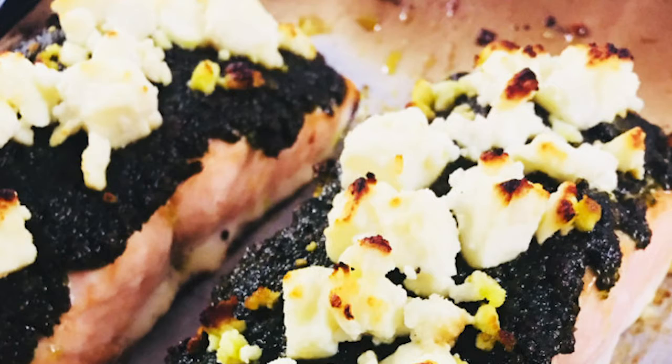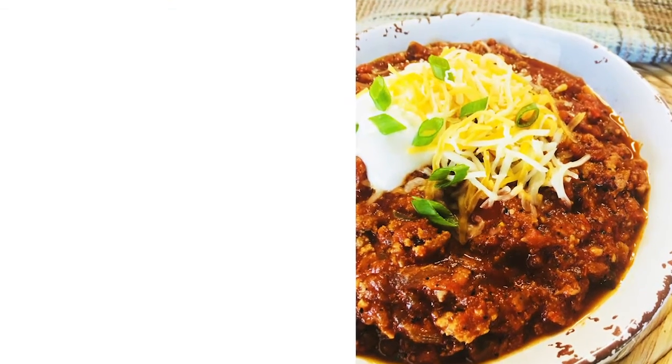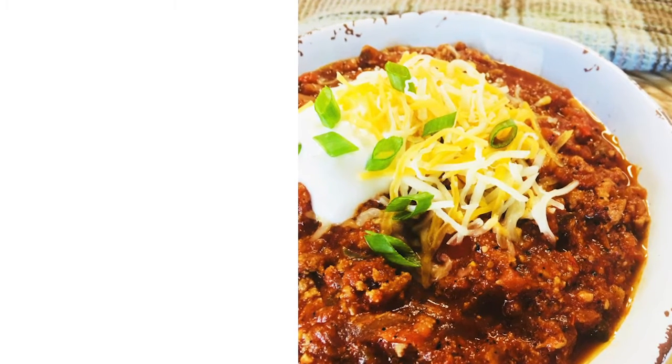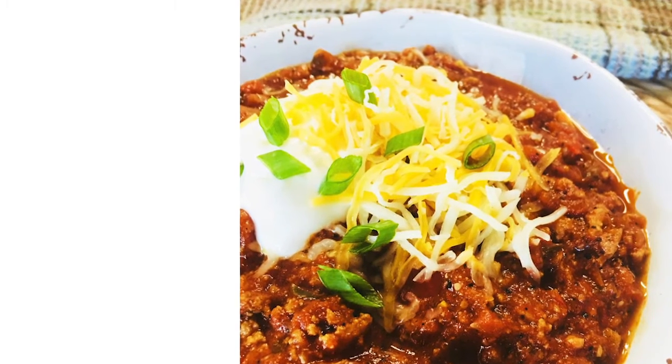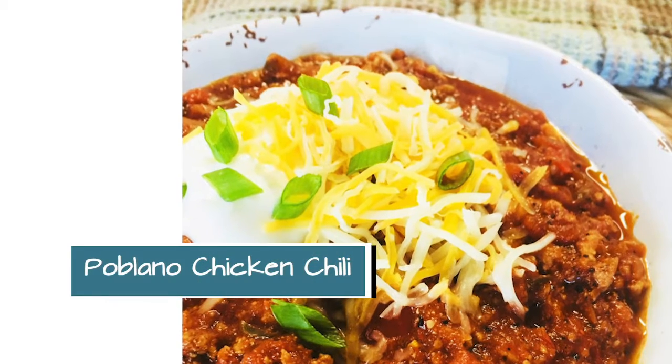One of the things that I love to make on the weekend is soups and chilies. During the week, I feel like I don't have a lot of time to enjoy it, but on the weekends, that's one of my all-time favorite things, just kind of smelling it all day. This week I'm going to do a poblano chicken chili.